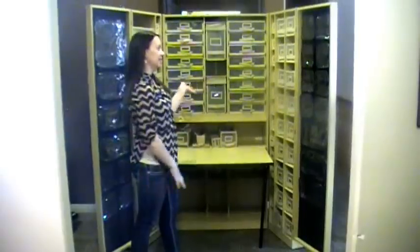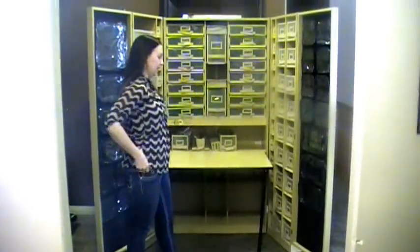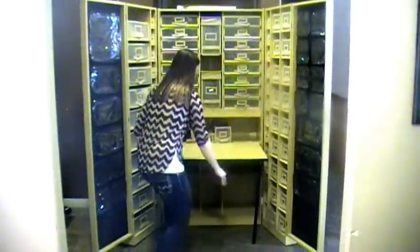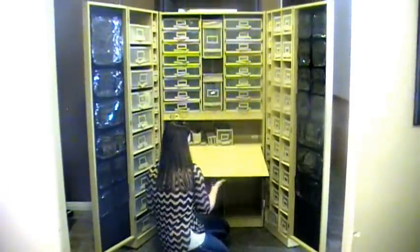Instead of having to run from one closet to the next to pull everything out on the counter and then have a big mess to clean up when you're done, it's as easy as putting everything back in after you've used your bins, just sliding them back in, pulling the legs up, and lowering the table.